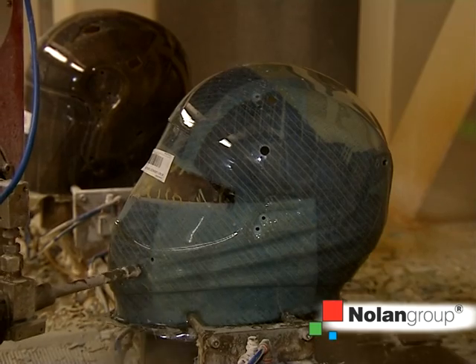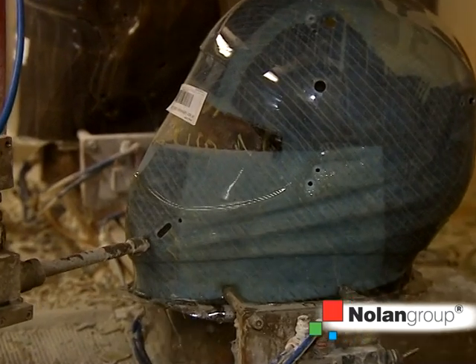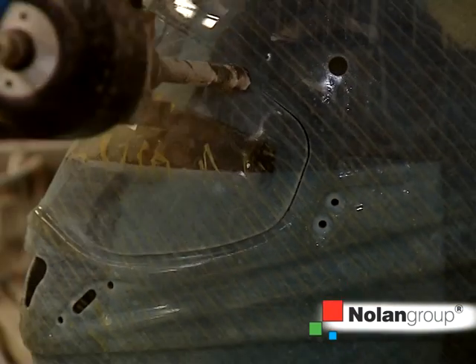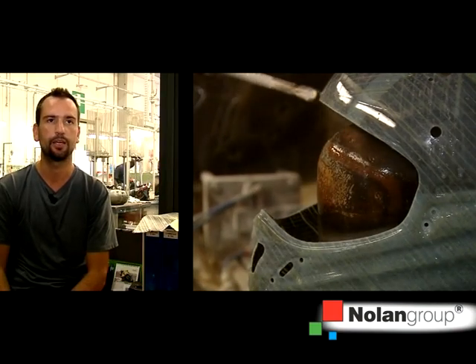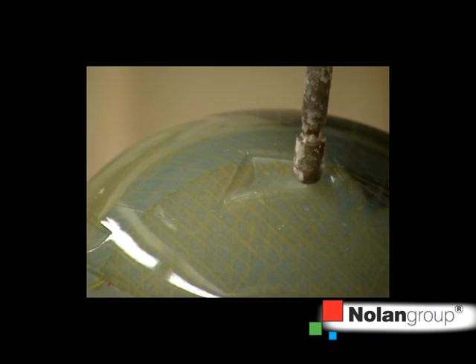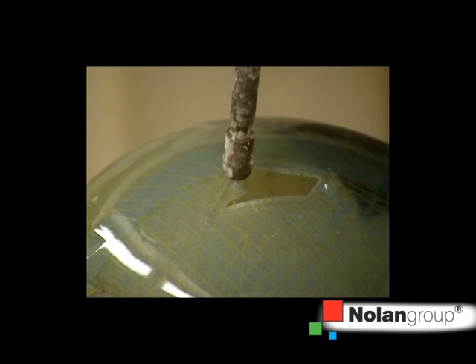Later, the shell is inserted into the water jet cutting machine in order to cut away all excess parts required for shell production. These include the neck, part of the window, and all holes needed to fix the visor mechanisms and air intakes.